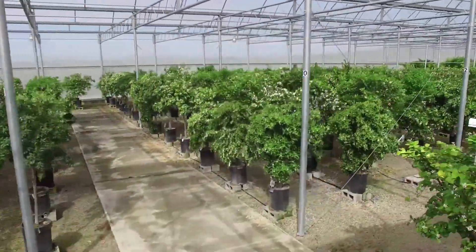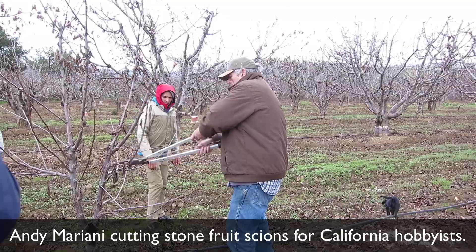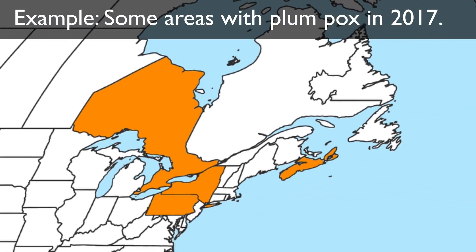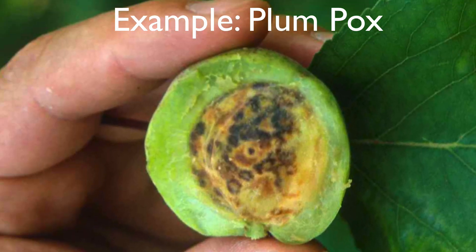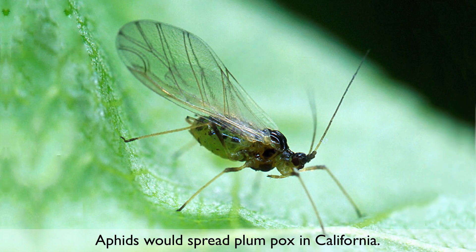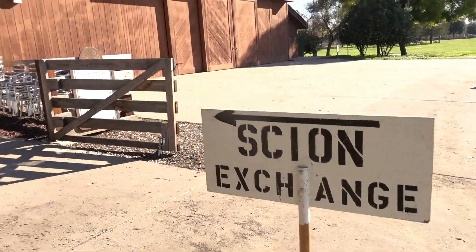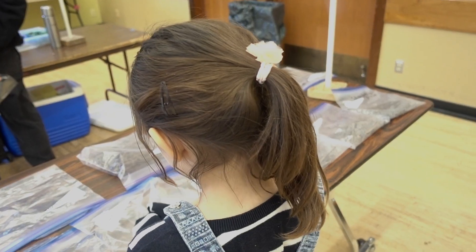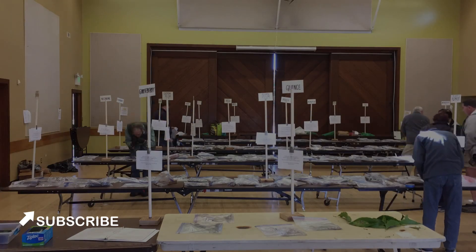In California, all budwood for grafting citrus trees must come from a registered source. As of 2017, the situation with stone fruit budwood is different. The most serious diseases of stone fruit trees are not known to exist in California, but they are present in other states and countries. Movement of stone fruit scions from certain areas can spread diseases that would be devastating to both farmers and hobbyists growing their own fruit trees. Sourcing stone fruit budwood locally helps to avoid the spread of disease. There are clubs in California that make locally sourced budwood of species that are not restricted available to hobbyists — please see below for more information. Please help to save trees by understanding your local situation before grafting.